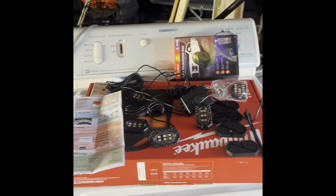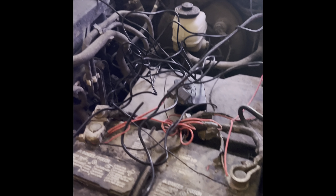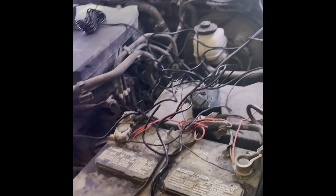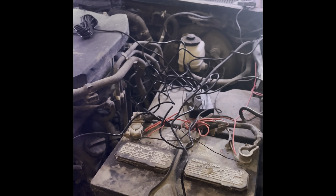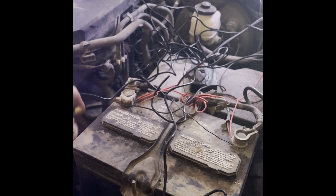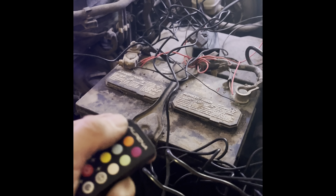Alright boys, I got them hooked up. I like to always start by hooking them up to power just to make sure everything works. The velcro didn't really work so I might just duct tape the box to my fuse box and call it a day. I just wrapped my power wire and ground — one there and one there — and that's it.